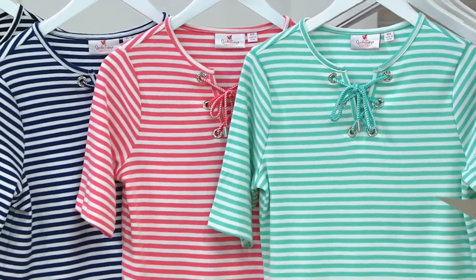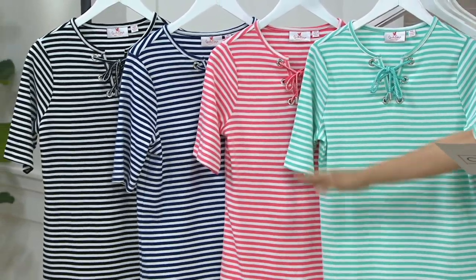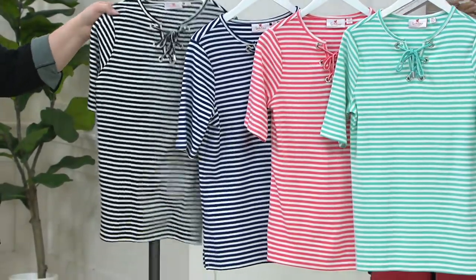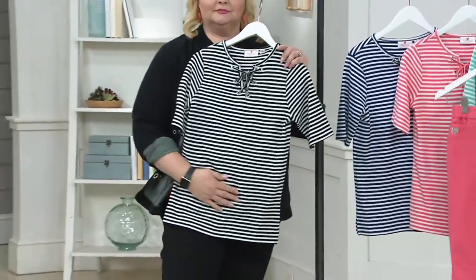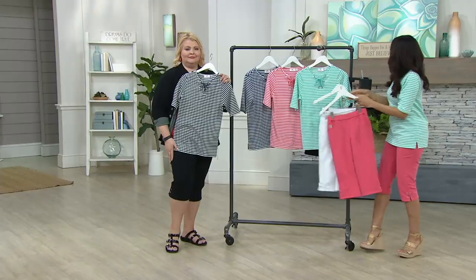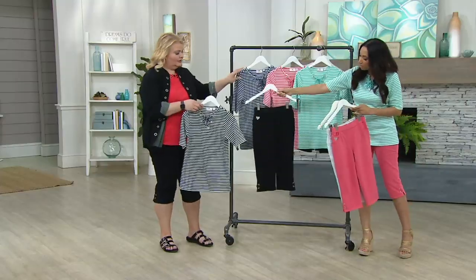All sizes and all colors available, starting off with pool, dive on in, hot coral, light navy, and black. So every color of our QVC2 Big Deal is going to coordinate with our top. And then of course any of the denims work with any color, and then that black with the black.